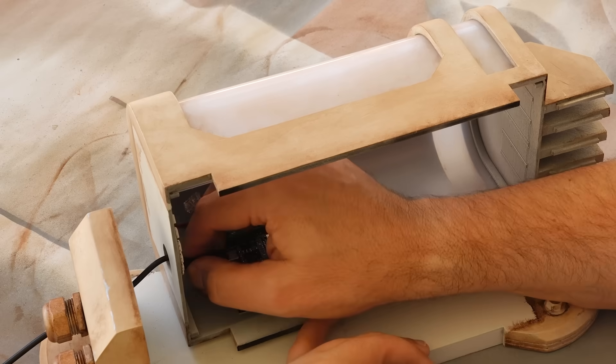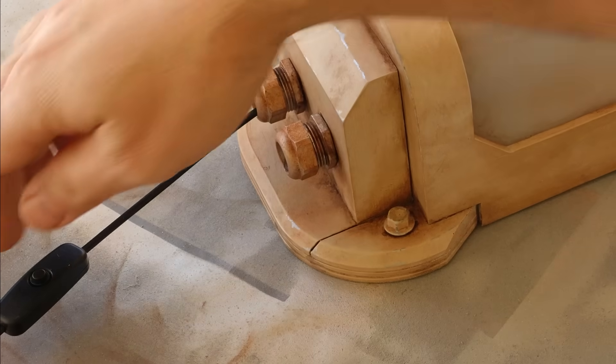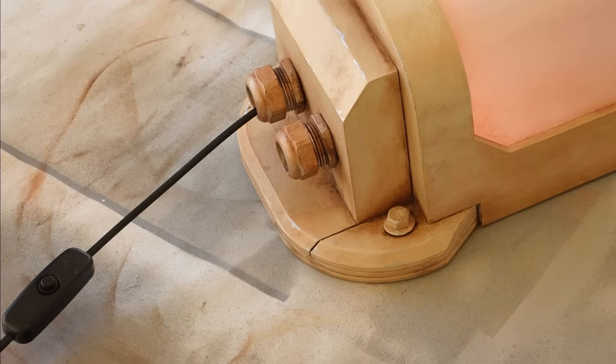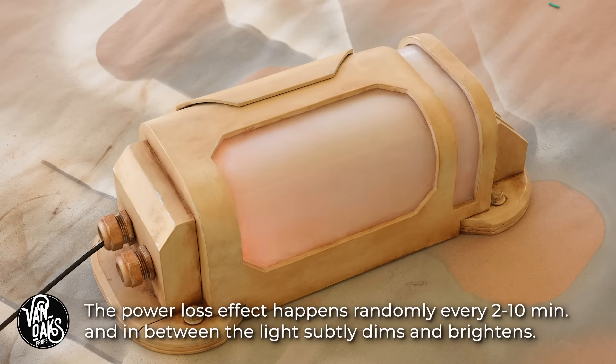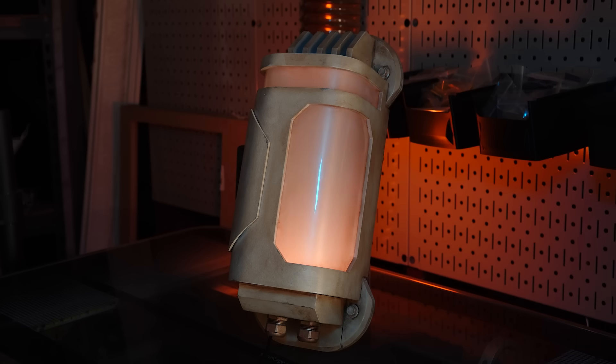Now I just need to hit the power button on the USB cable, and I can call this one done. The heaviest lift of any themed room build is to make the space feel authentic, and there's no easier way to accomplish that than to add practical elements, like these lights, that not only look the part but serve a purpose. That's gonna do it for this one — be sure to like and subscribe if you haven't already, but most importantly, go make something! I'll see you next time. Bye!